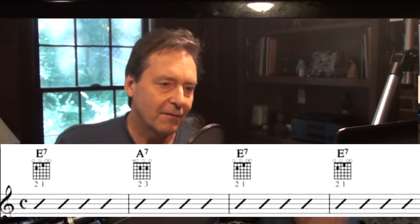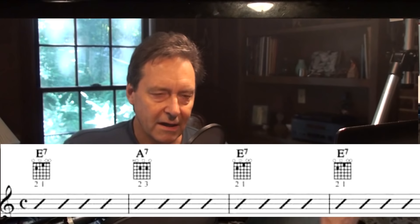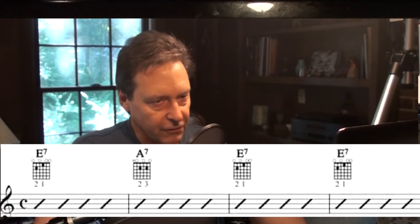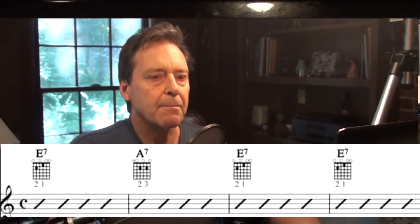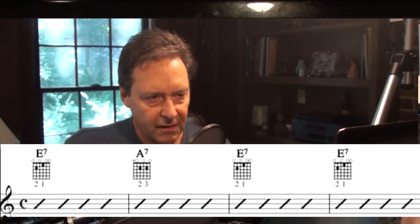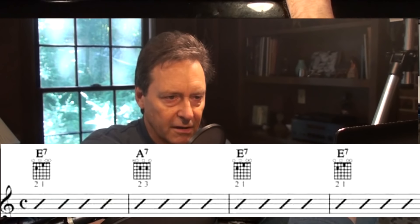I think I've talked about this before, but the most common way now of playing the first line of a blues is to do the one chord for just one measure, then go to the four chord for one measure, and back to the one chord for two more measures. That's four measures altogether — that's the first line of the blues. I think just about every blues we play here is going to be like that.